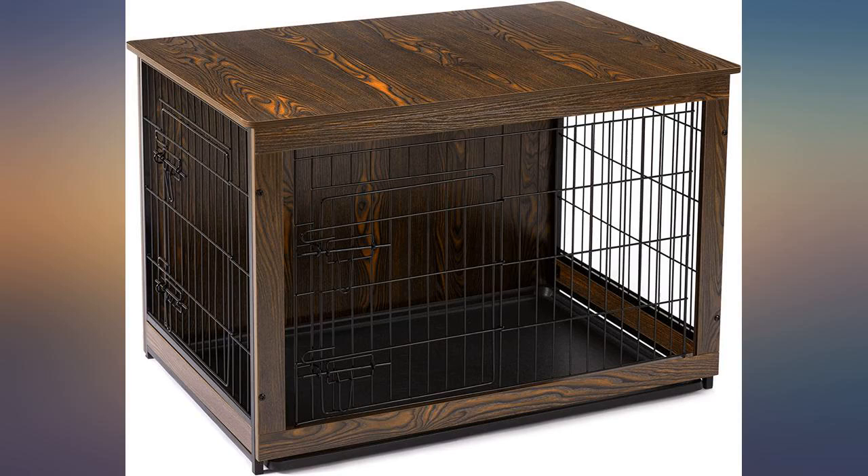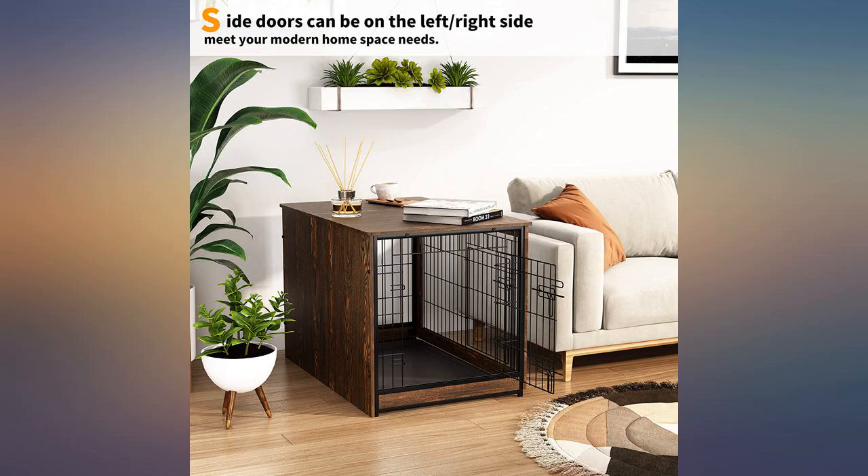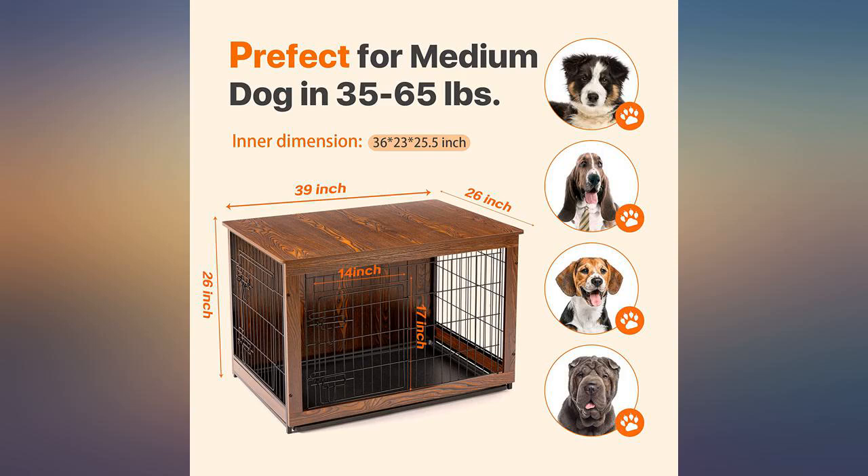This is exactly what I wanted. Our house is smaller and we have a border collie, so I wanted a crate that functioned as a piece of furniture as well that didn't break the bank. I am super pleased with this. It was very easy to put together, it looks great, and my dog loves it too.